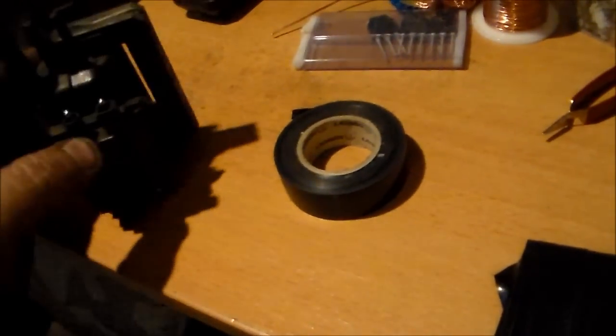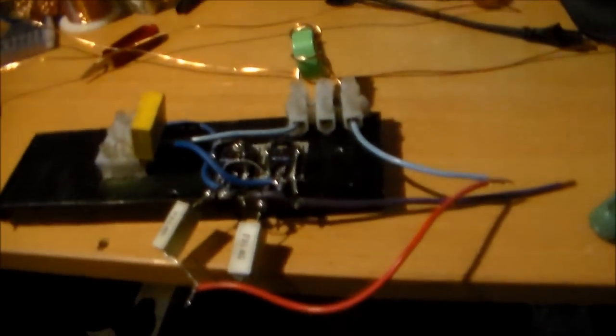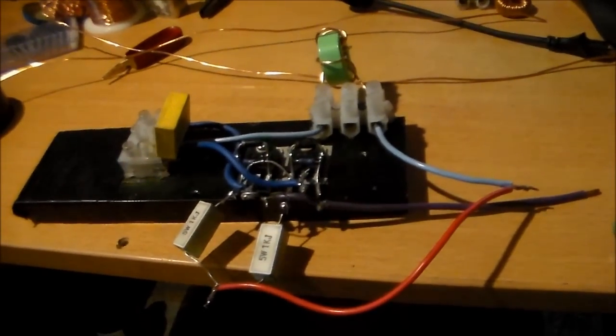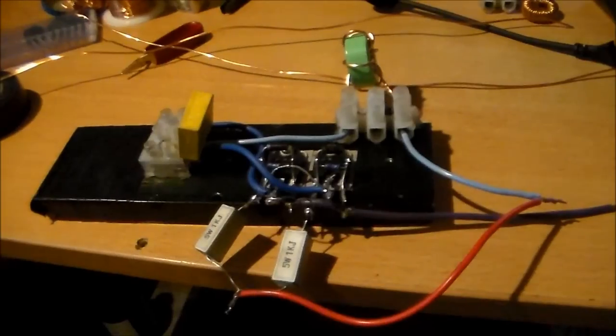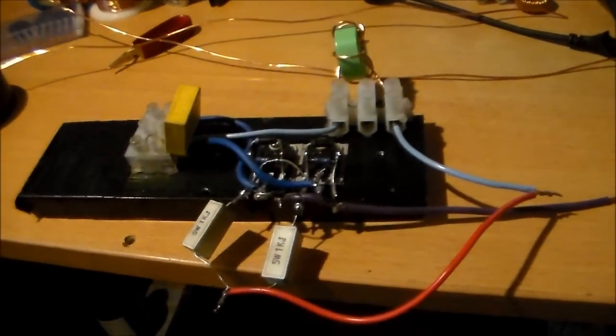I'll cut this video off right here. I'm about to wind my enamel wire onto this flyback, and I'll give this a test run on 12 volts, and yes you will get to see it running. I am very very excited about this — in the next couple of days I'm probably going to see the biggest arcs I have ever seen in real life from a flyback driver.